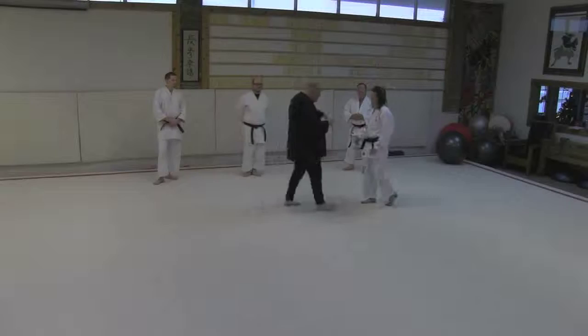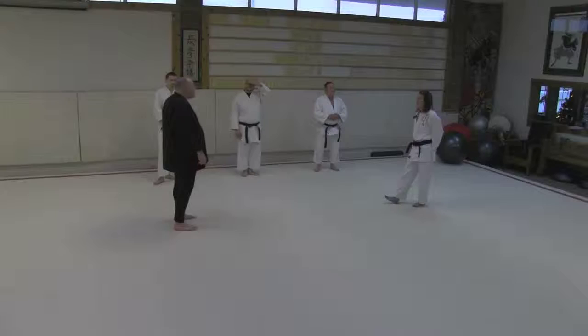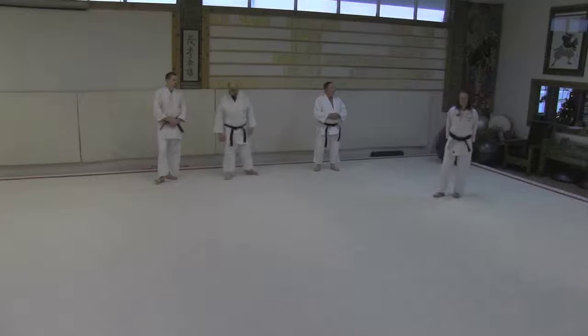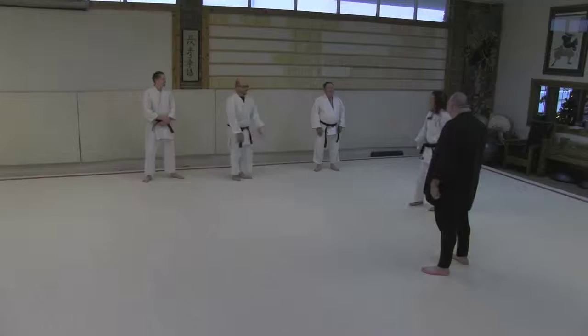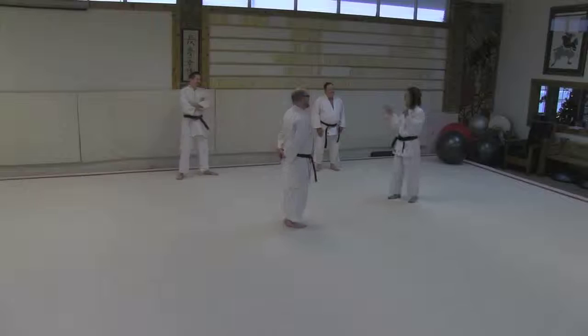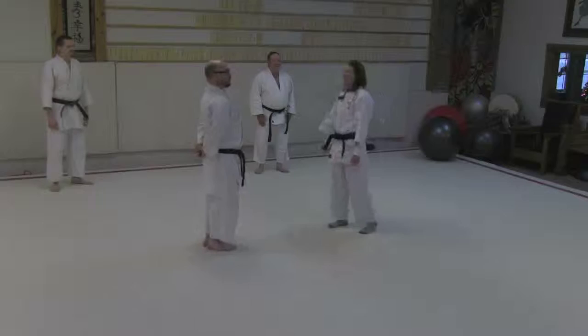I'm going to start with Courtney here as the principal person for this kata. The reward for you guys braving the ice is you get to do the fun kneeling techniques. Everyone else is going to come in later and do the standing, going, 'We get to do the fun.' In fact, Nick might want to tell us why we do kneeling techniques at all.